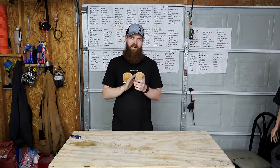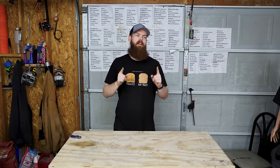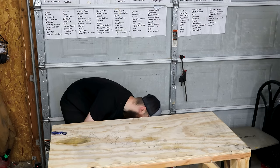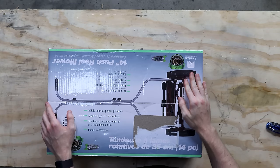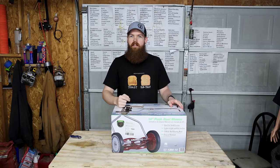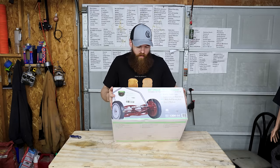Alright guys, so I went to Amazon and I just simply typed in lawnmower, looked through, and I bought the absolute cheapest lawnmower that you can possibly buy on Amazon — and that is this bad boy right here. It's like the type of lawnmower that probably Benjamin Franklin and George Washington were using back in the day. One of the real, real old ones.